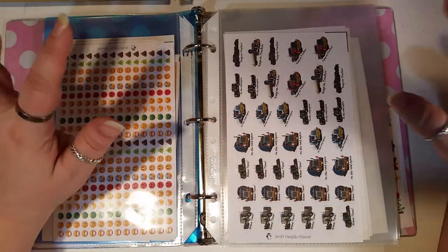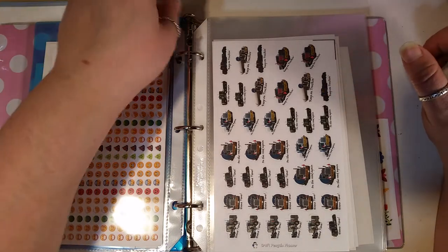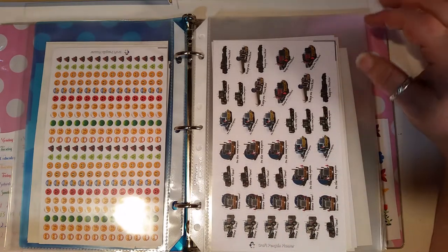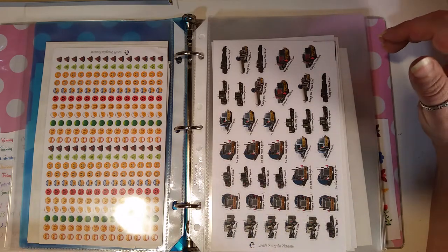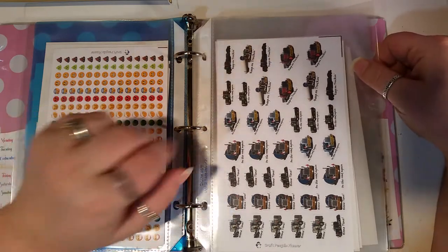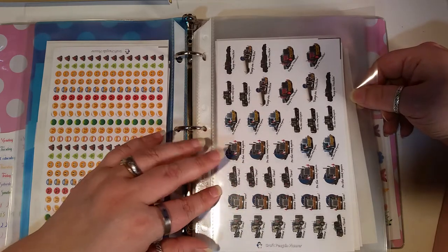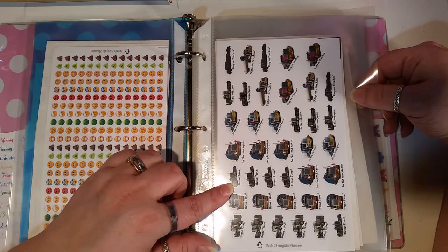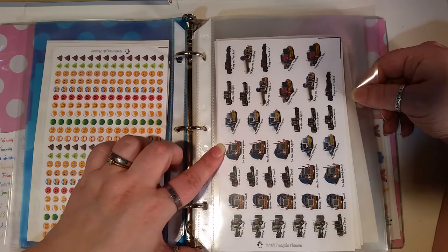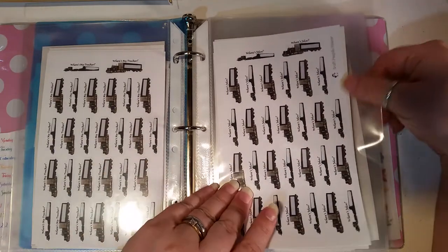My husband is a jack of all trades but also has his CDL and does trucking for his company. So Jen came up with these amazing trackers for tracking how many days he's been out. My husband gets paid day rate, so I can track when he's supposed to have a day rate. The ones in her shop are solid colors, but these are actually custom — different trucks from my husband's company. We used pictures of the trucks to make these functionals and I got several different sets of them.